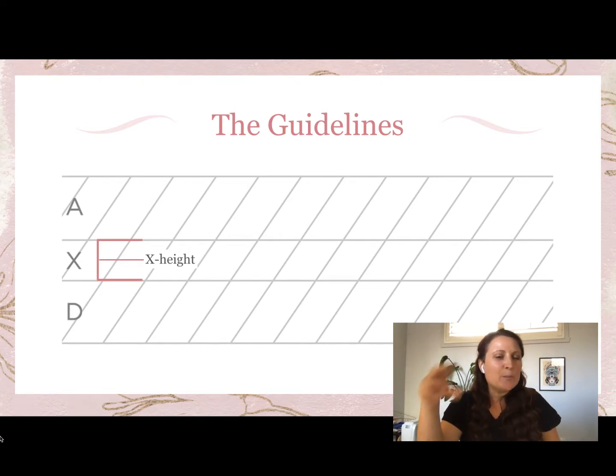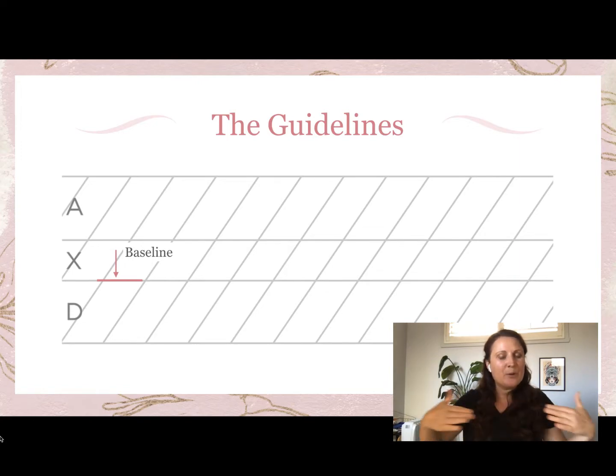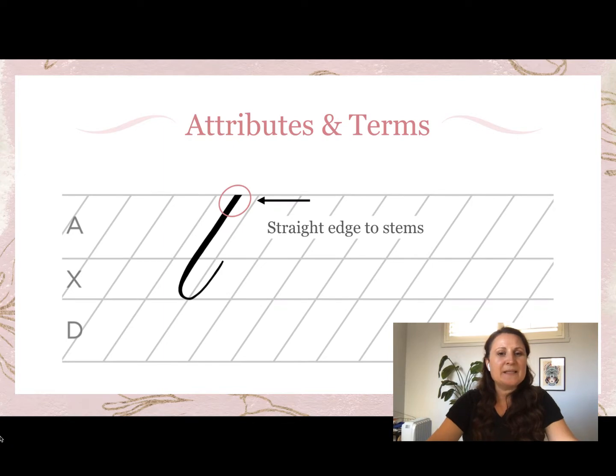If you think of a letter like c or a, the body of the letter sits in the x-height area. Then we have the baseline — these are all terms you will definitely come across as you're learning calligraphy. It's important to know what they mean so that when we refer to the baseline you know it's that bottom line of the x-height.